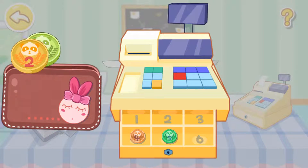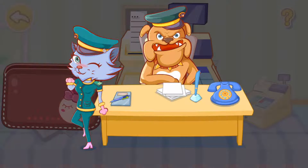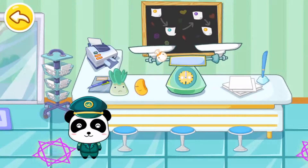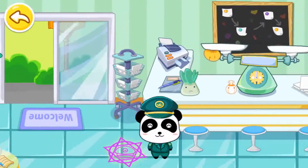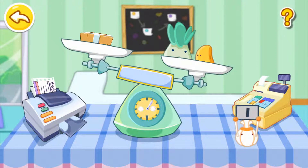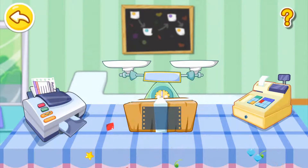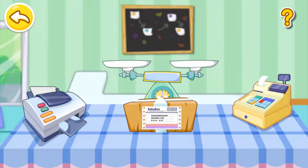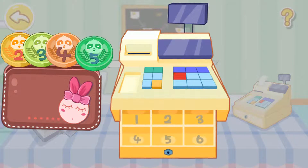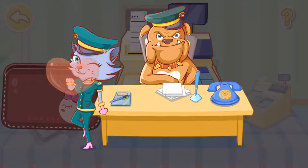Five, four, three, two. You are the best employee in the Panda Post Office.